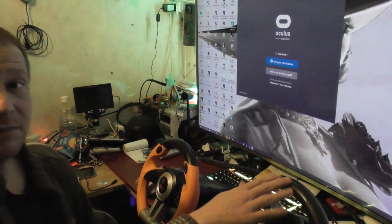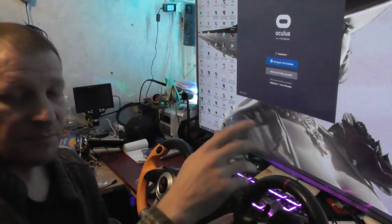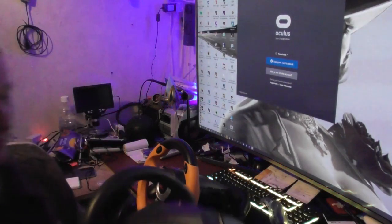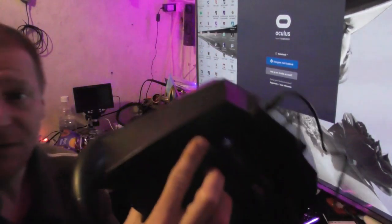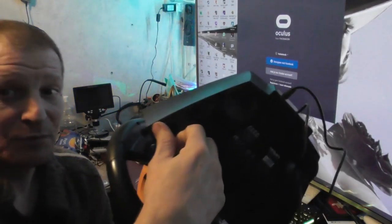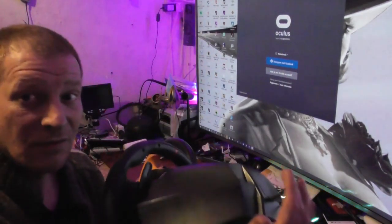It's not a bad steering wheel because I played it already on the PS4 and it works, but only those feet keep falling off. You have to push them in and turn them, and they just don't stick — absolutely not.